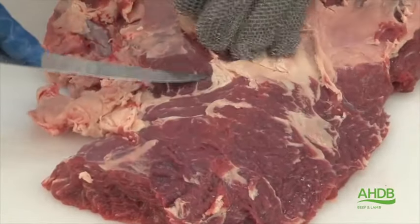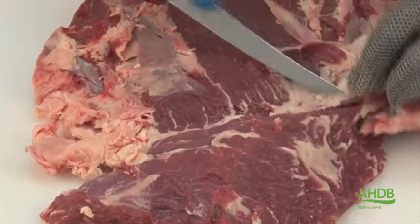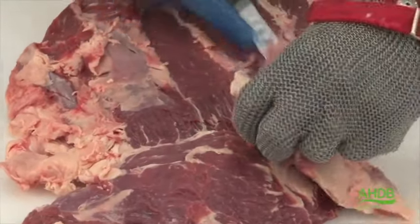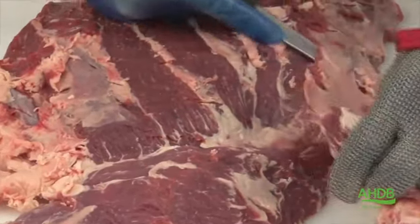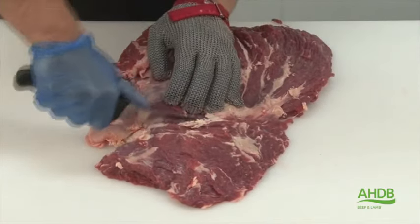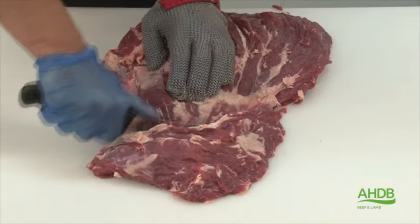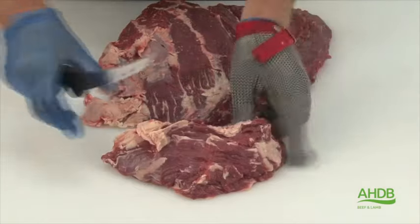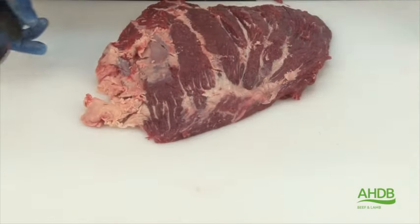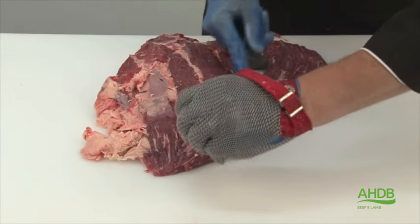As you notice here, this muscle block still consists of two muscles. This small muscle can be removed by following the natural seam which runs to the center, and this allows me to remove more excess fat and gristle.